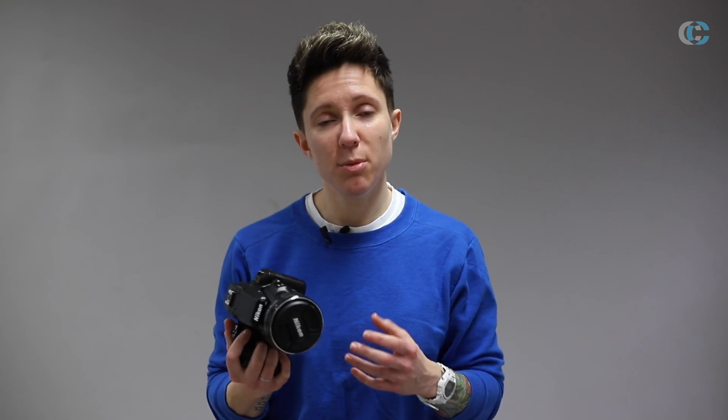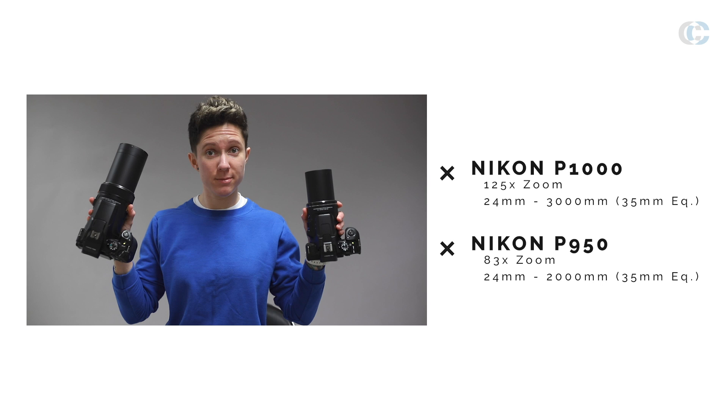One of the noticeable differences between the P1000 and the P950 is the focal range. In the 35mm equivalent, the P1000 is 24mm to 3000mm, whereas the P950 is 24mm to 2000mm.